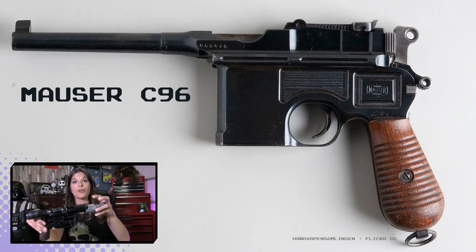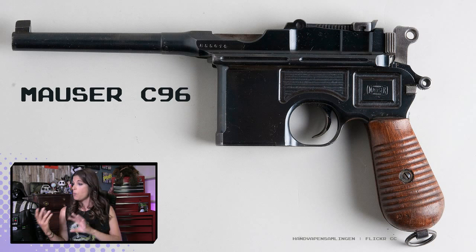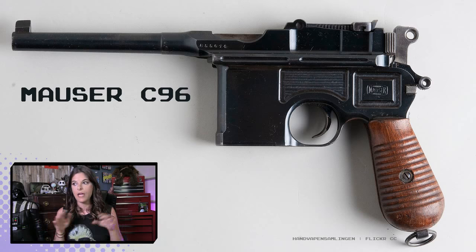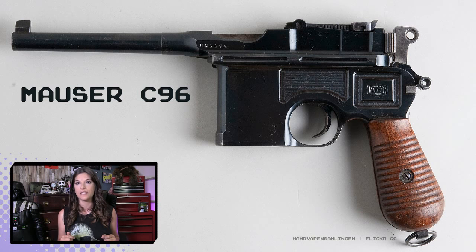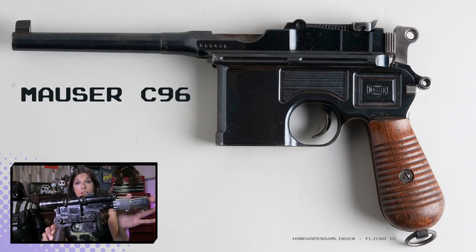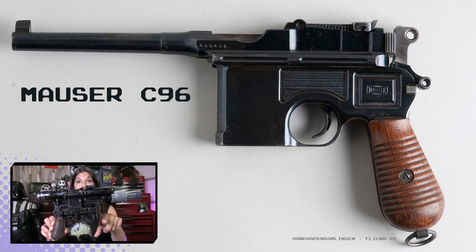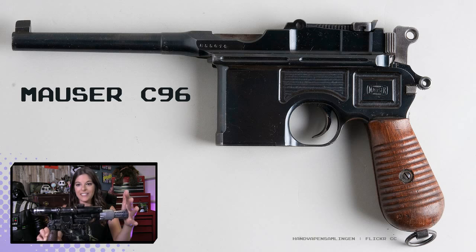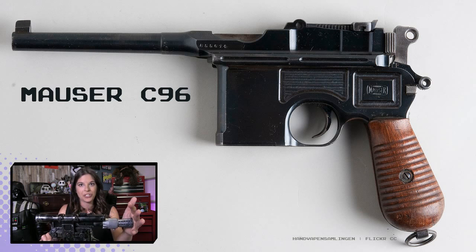Some of you gun connoisseurs might recognize the basic shape — the base gun used for the Star Wars movie was the Mauser C96. I've heard this pronounced two different ways: Mauser, Mauser. I will no doubt use it both ways, so I either please or offend everybody. There are a couple signature things you're going to notice about this gun. Obviously, this box magazine here was an internal 10-round magazine, and this gun was popular in the early 20th century. It was said to be one of Winston Churchill's favorites.